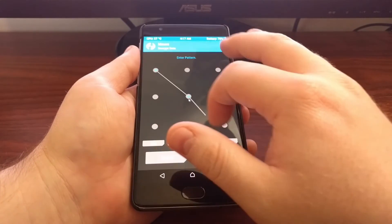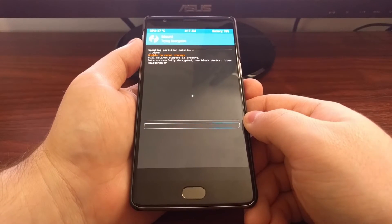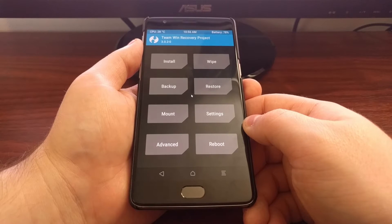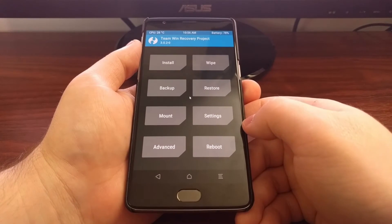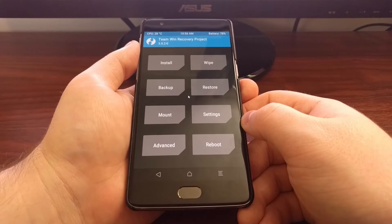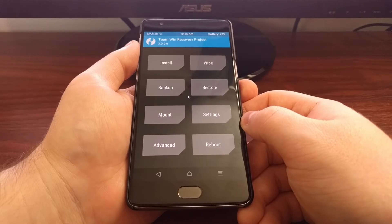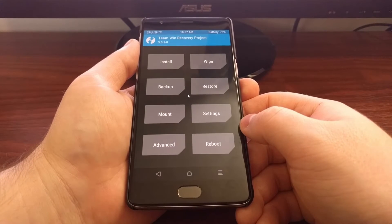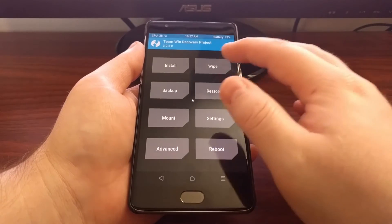Now, some custom ROMs come with specific instructions. For example, some custom ROMs will require you to use a certain gapps package, so be sure to check the first two or three posts of the thread for the custom ROM that you're installing. For example, on this unofficial CM13 it is required that you do not boot into CM13 before you flash the gapps package. Some people choose to flash their gapps package later, and doing that for this current version of CM13 can cause errors.